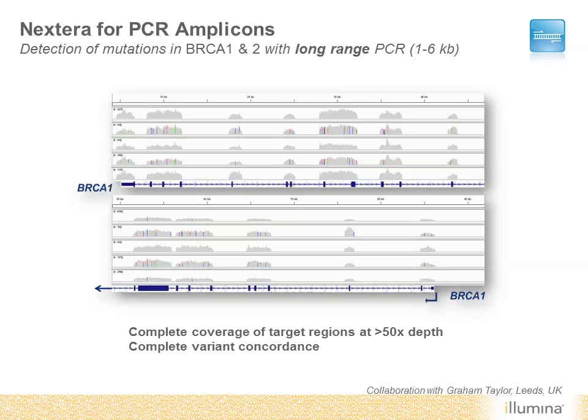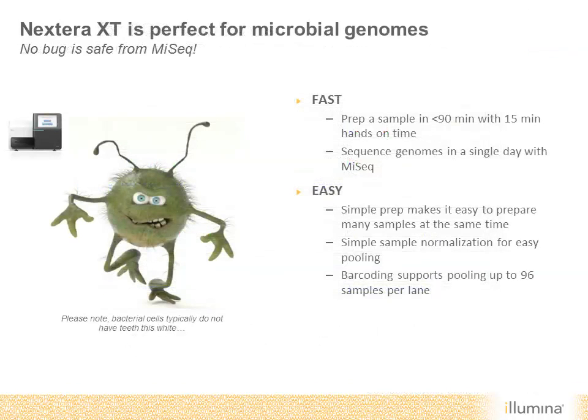Nextera XT is also perfectly suited to preparing small genomes for sequencing on the MiSeq system. This rapid prep method supports the sequencing of microbial genomes in a single day with MiSeq. The simplicity and flexibility of the assay supports projects of all sizes, whether you are sequencing one or even up to 96 samples per MiSeq run. It now costs less than $100 to sequence a bacterial genome using Nextera XT and MiSeq.